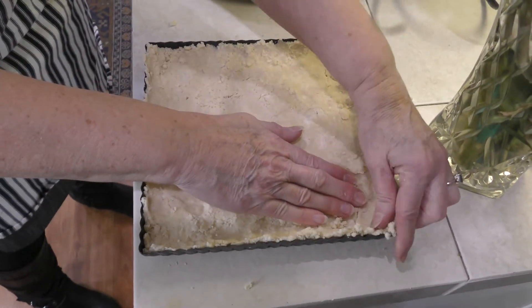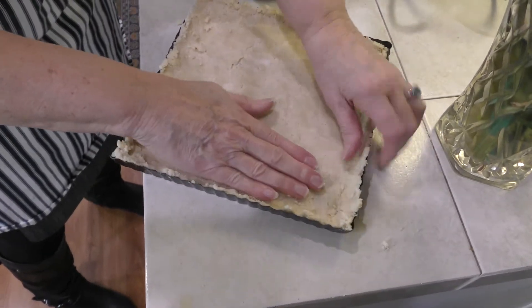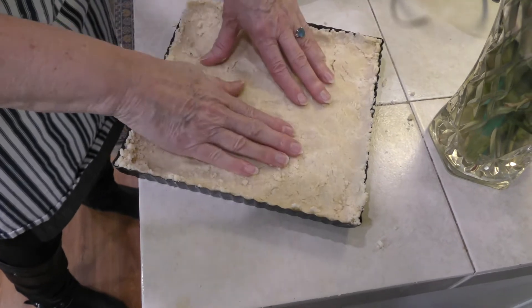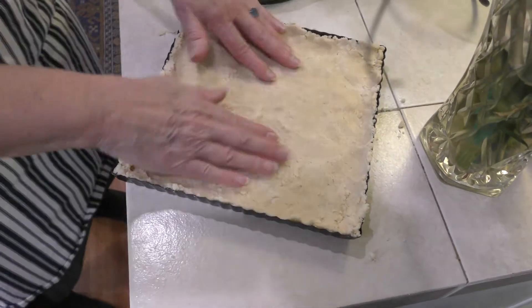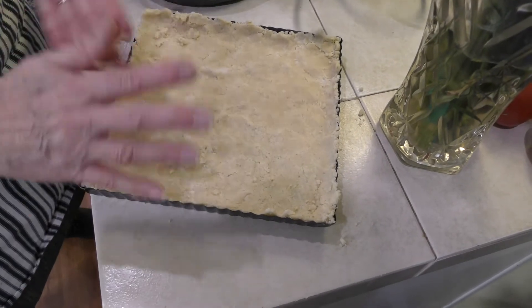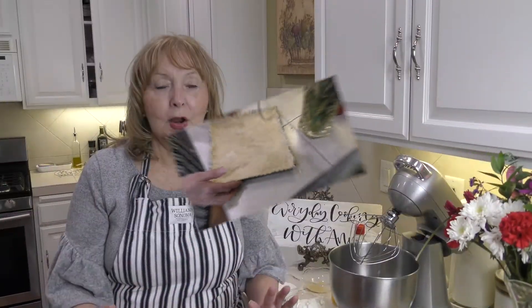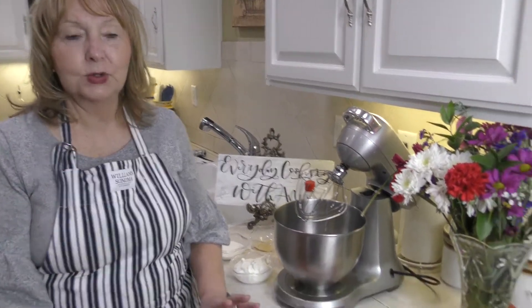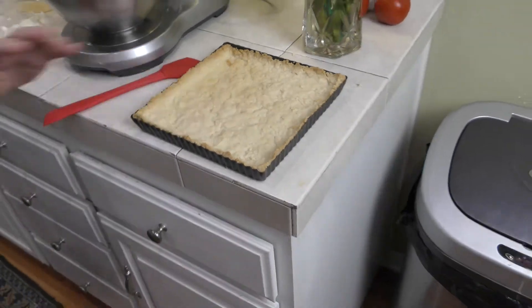This has to go in the oven for 20 to 25 minutes. It needs to cool completely before we put the filling in, which will also be baked in the crust. I'm putting this in at 350 degrees, starting with 20 minutes and checking at 25 if needed. Our crust is baked — exactly 20 minutes. You can see it's a light golden brown and has cooled nicely. I've left the oven on at 350 degrees for the next bake.